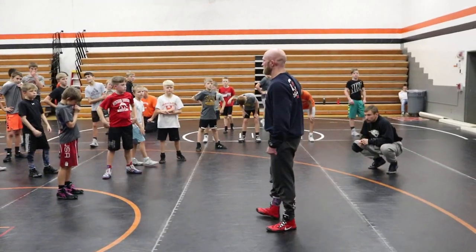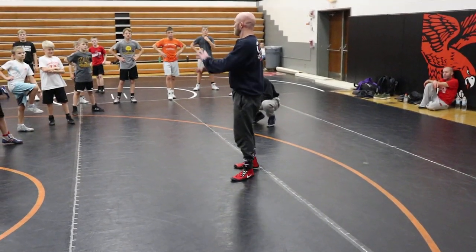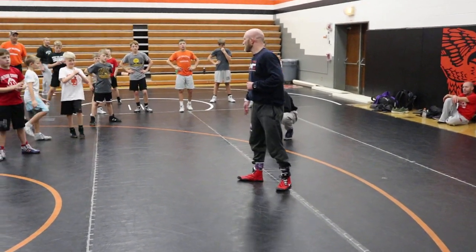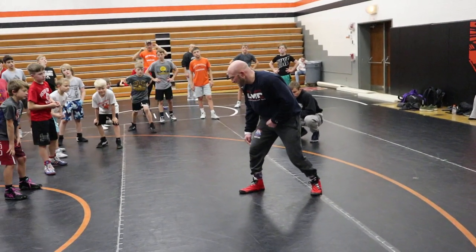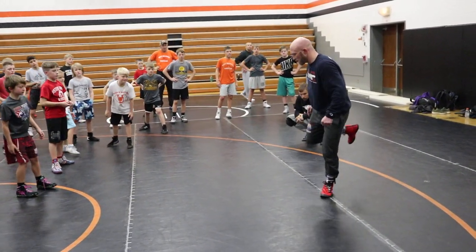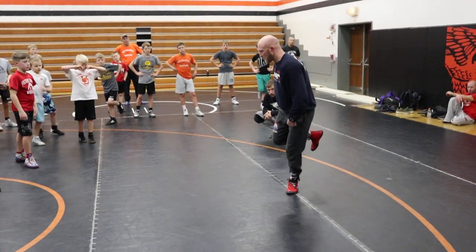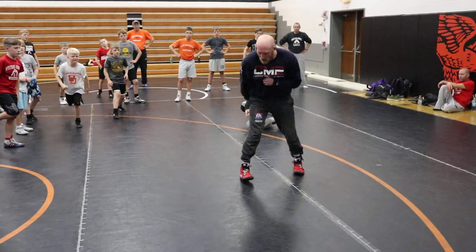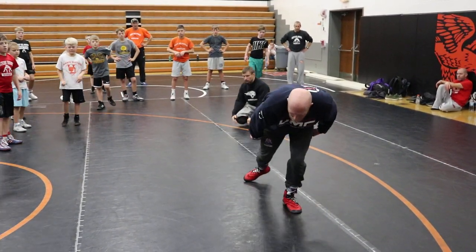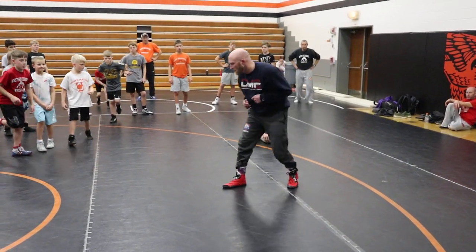It's always a crapshoot for me when I show this — either it goes over well or everybody's brain explodes. So we're going to be in our stance. We're going to pick up our lead leg and put it behind us. But we're going to pick up our back leg before our lead leg hits and shoots forward. When we do it quick, it kind of looks like our quick step, except we're changing our lead leg.